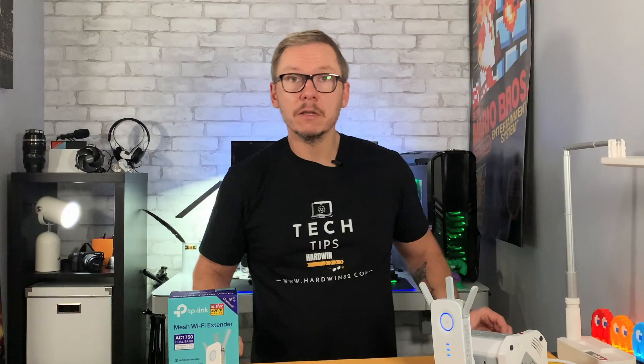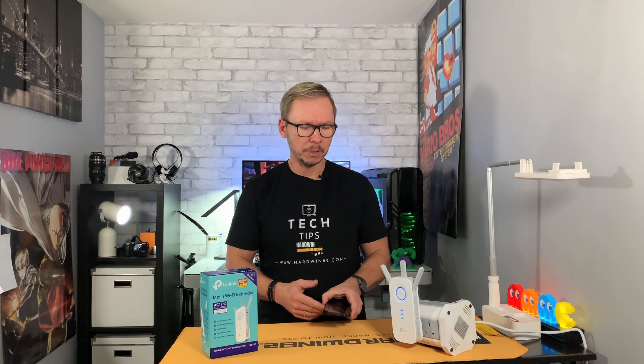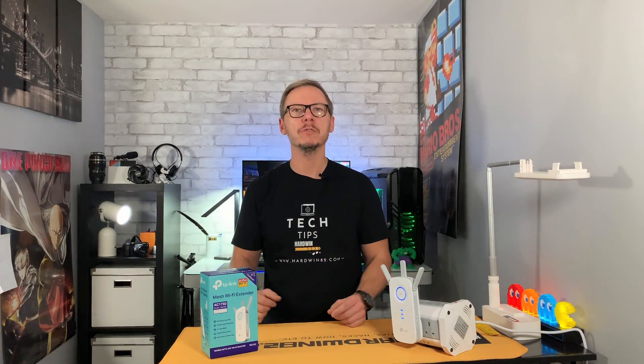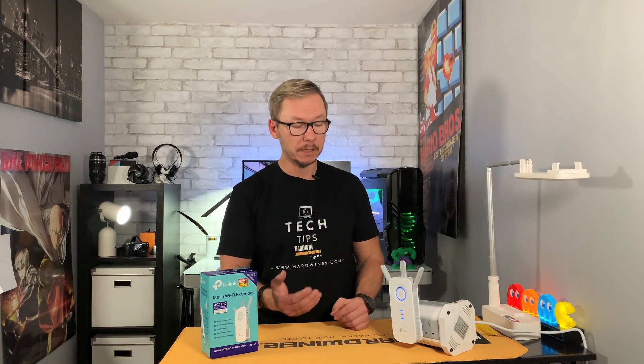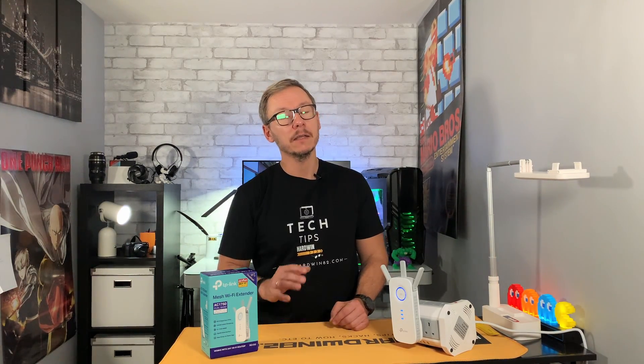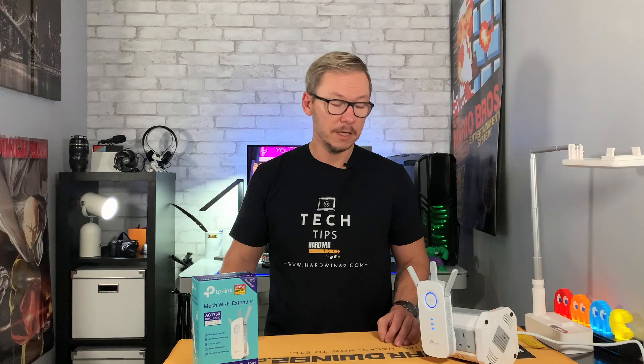I'm not going to measure any speeds because in my environment it would be pointless — everything is very close together. The purpose of this video is just to make you aware that something like this exists and can solve all your Wi-Fi connection problems.